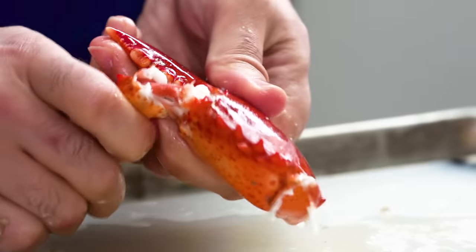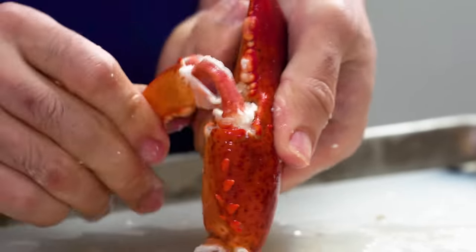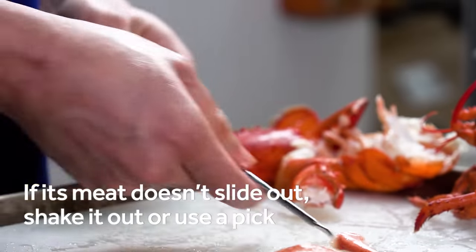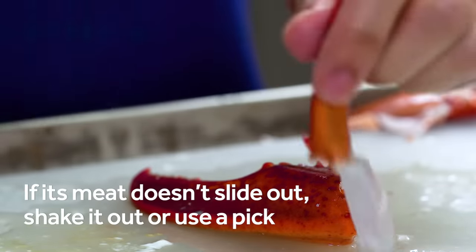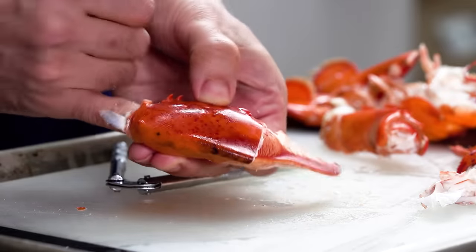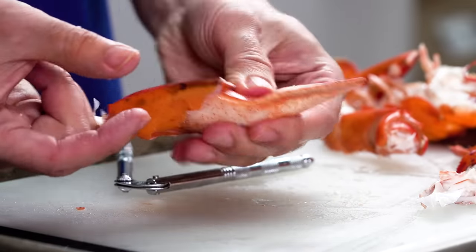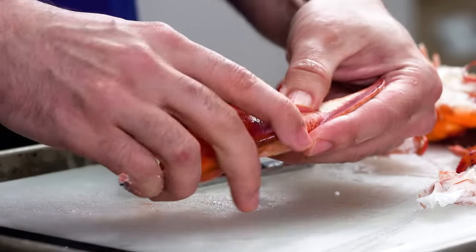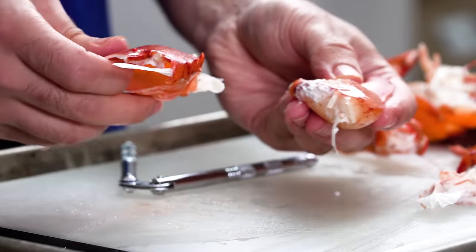If you're lucky, the meat in that little pincer will slide right out, but that doesn't always happen, which is fine. You can shake it out or fish it out with a pick later. Sometimes when you remove the smaller pincer, a thin, hard piece of cartilage will come out with it, but if it doesn't, you'll need to check the claw meat later to make sure it's not hiding within.